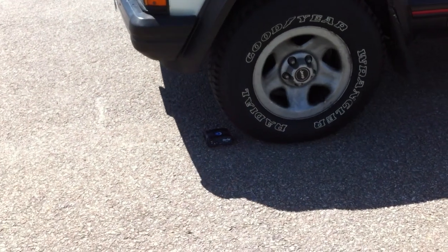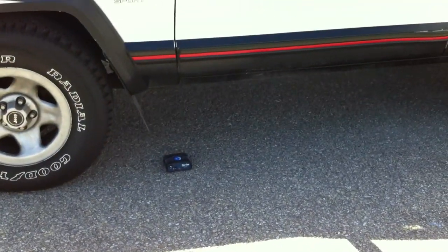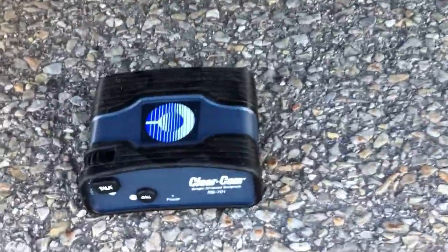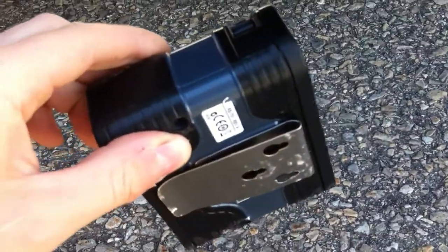Alright, take it slow. Go ahead. Nice, nice. Look at that. Doesn't appear to be damaged. Looks pretty good.